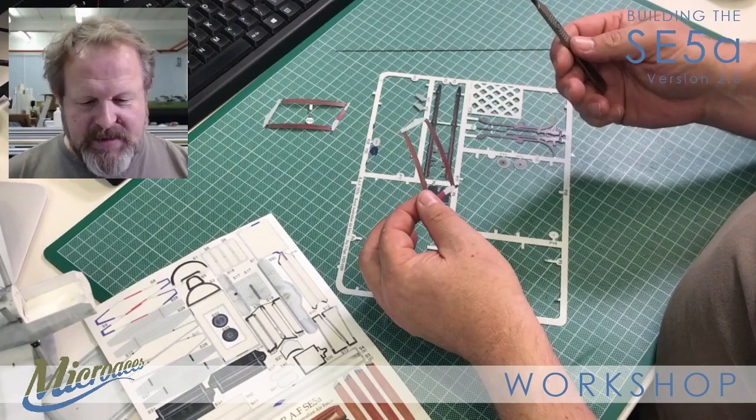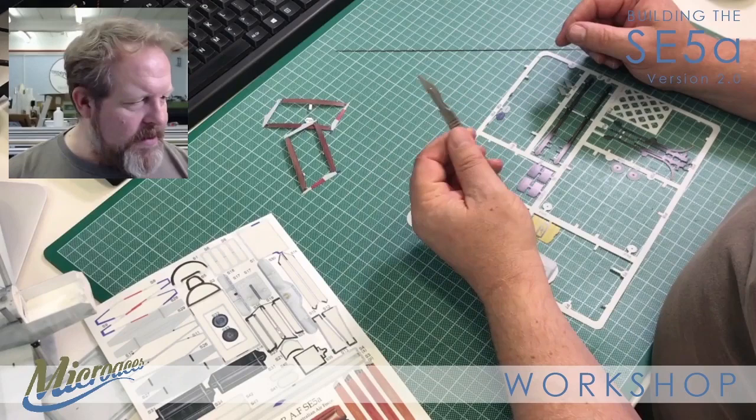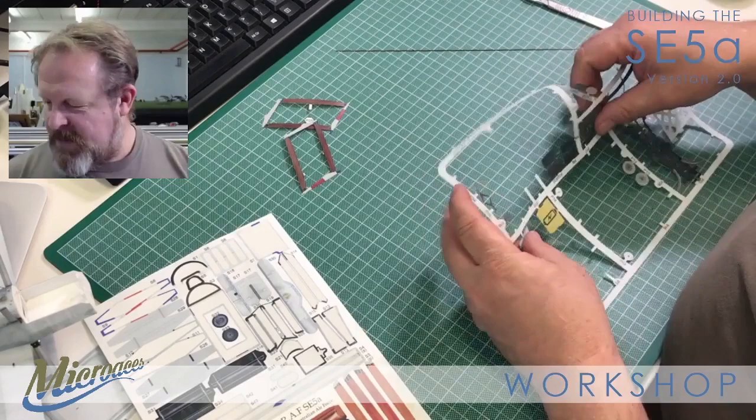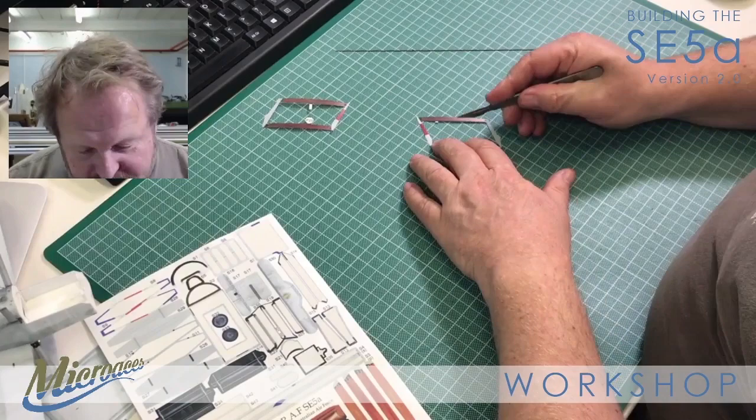This knife has obviously been used quite a bit other than on this build because the blade is extraordinarily blunt. I don't think I have any spares around here. We'll crack on and use it - there's enough bite there to do what I want to do, just not as effectively.